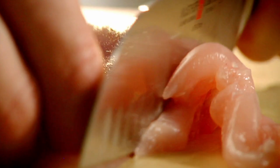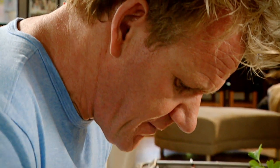Chicken breast, slice. Smoked paprika — it gives it a really nice oak, smoky flavor. Salt, pepper. Rub across the chicken.